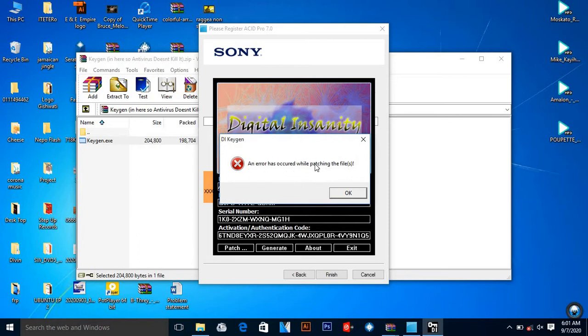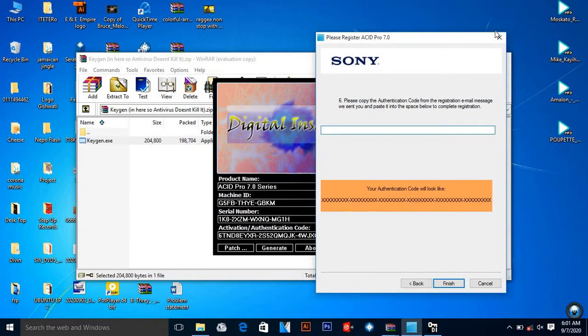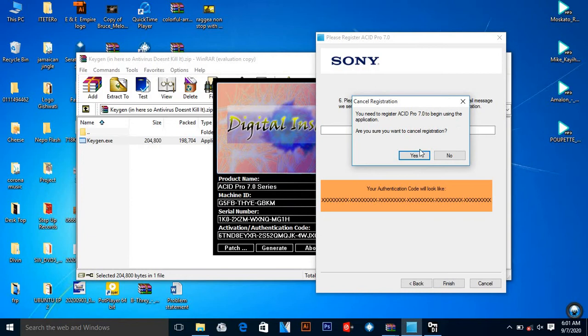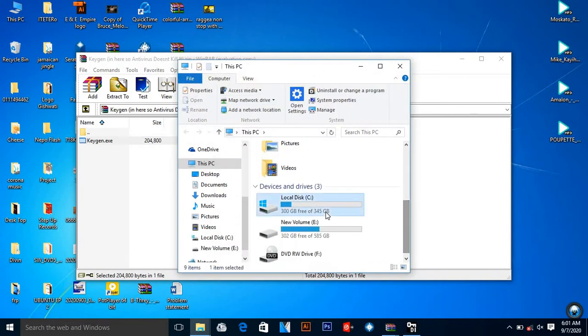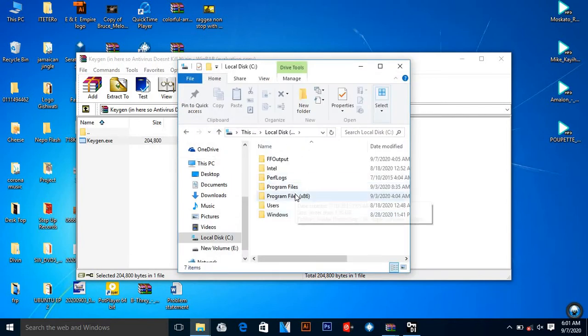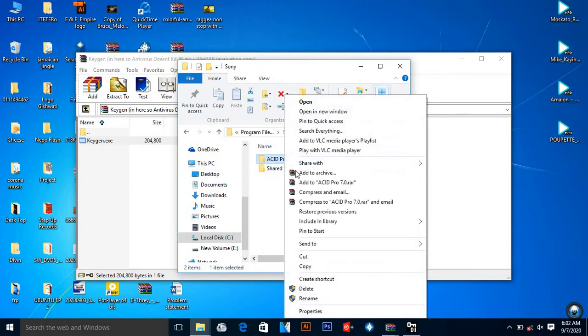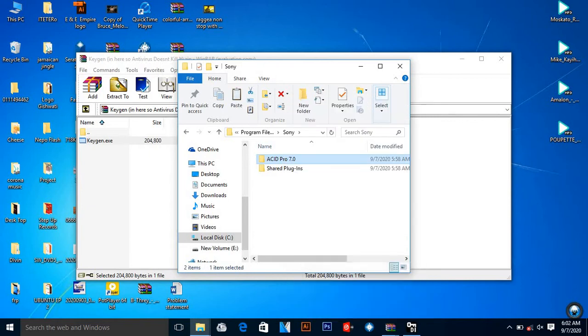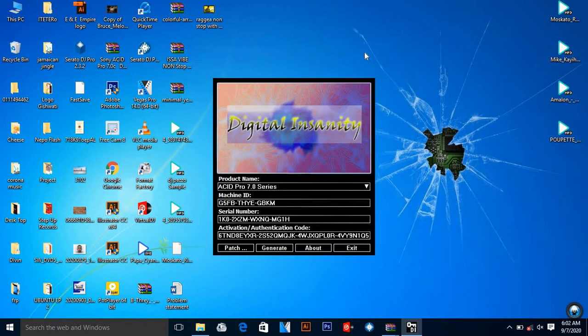I know guys — this is the issue most of you are facing when patching Sony ACID. So what I'm going to do is place 'OK', close this, and go back. I come to my PC, go to Local Disk C, Program Files (x86), then come to Sony.